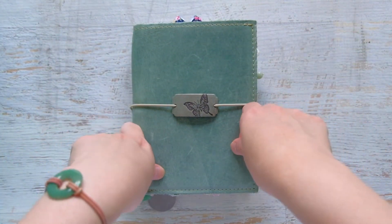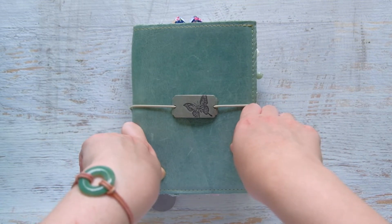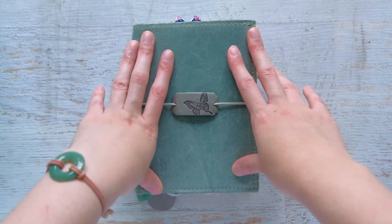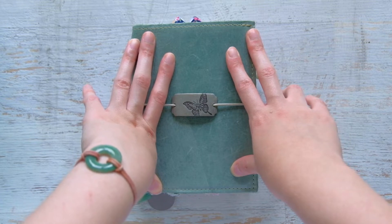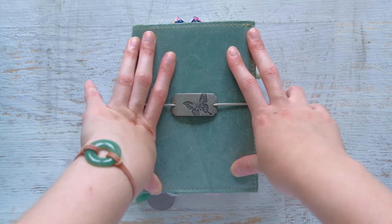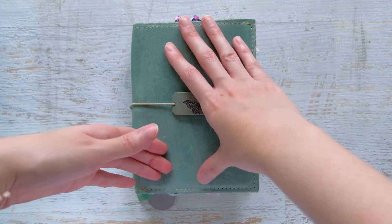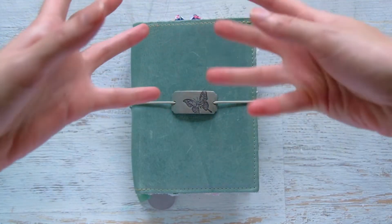I really liked it, but I didn't have that much stuff to put into the weekly portion, so it seemed silly to keep it. I decided to go back to something that worked for me before — something super simple — which was an A6 insert in a TN. I had kept an A6 Hobonichi monthly section in my A6 TN.